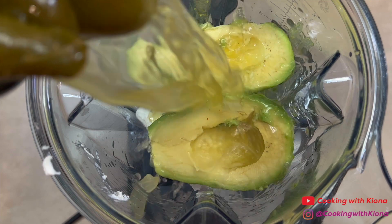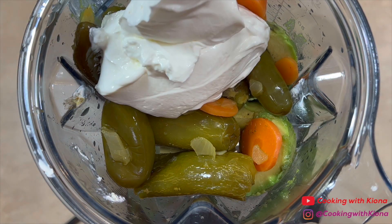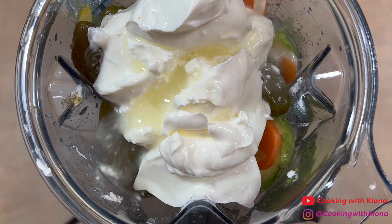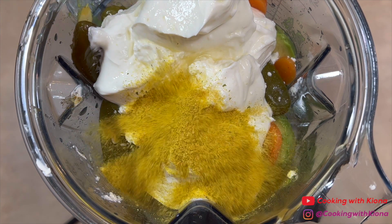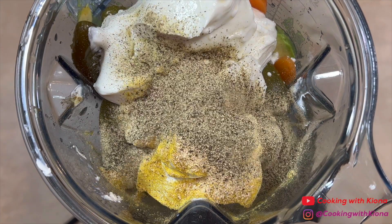A 14-ounce can of pickled jalapeños, one cup of sour cream, the juice of three limes, one tablespoon of chicken bouillon powder, one teaspoon of garlic powder, two teaspoons of black pepper, and one bunch of cilantro.